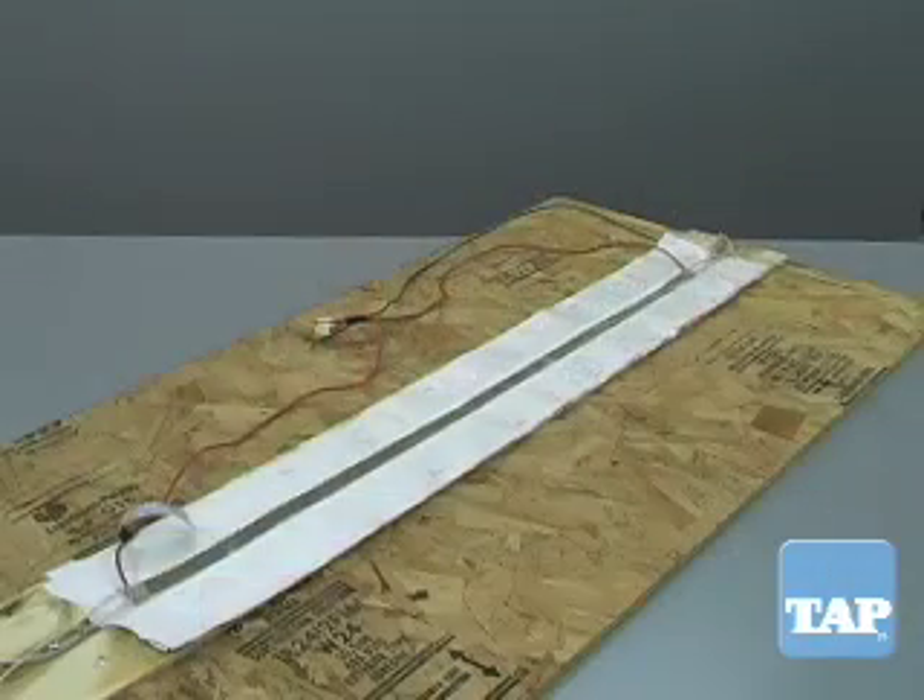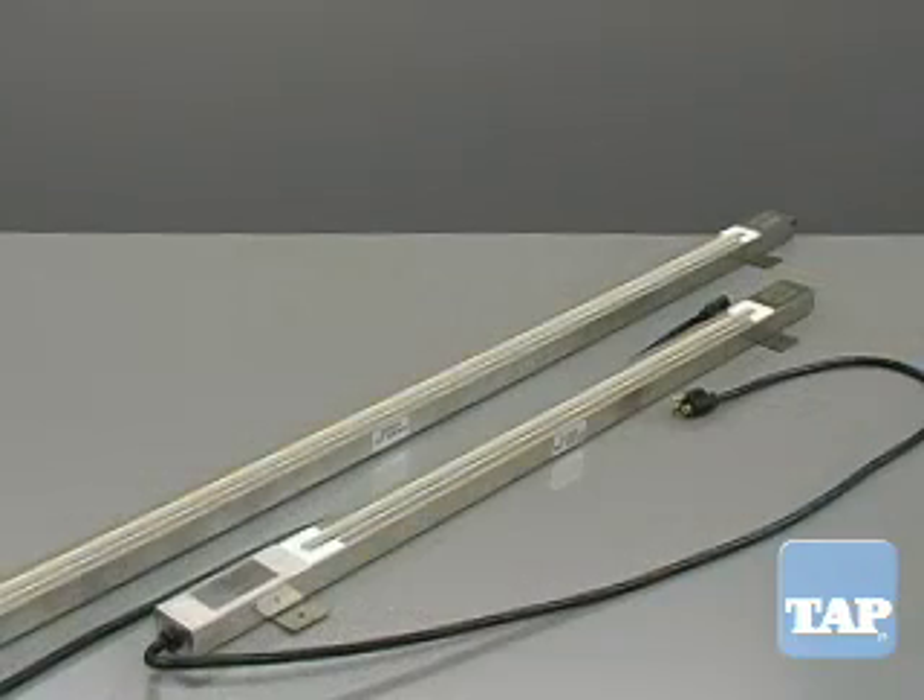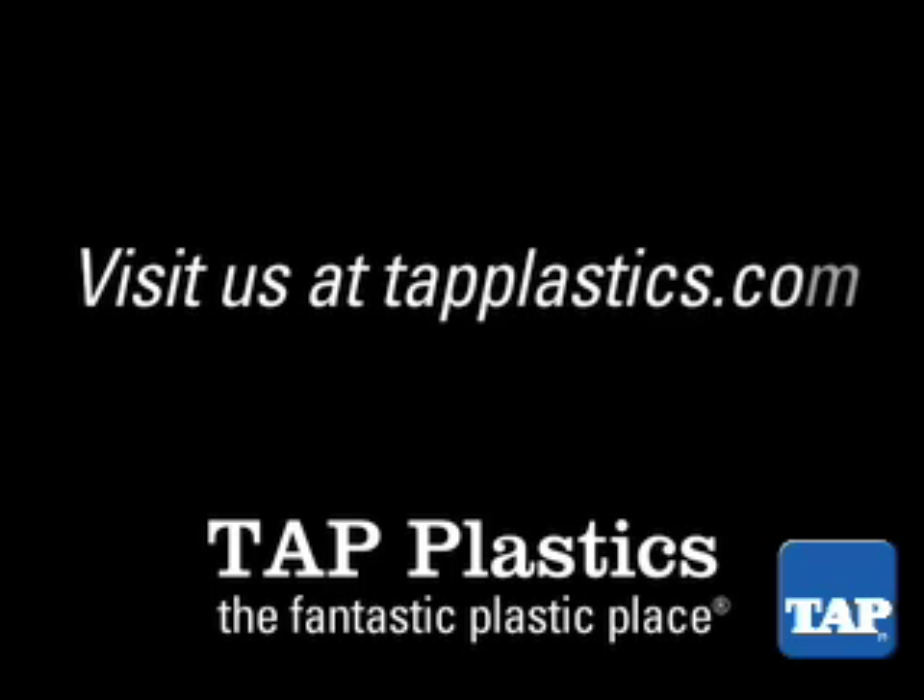Whichever model you choose, you will soon be enjoying professional results with your plastic bending projects. The Fantastic Plastic Place!